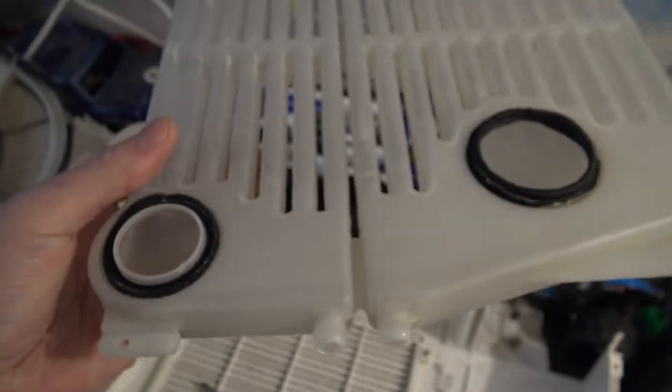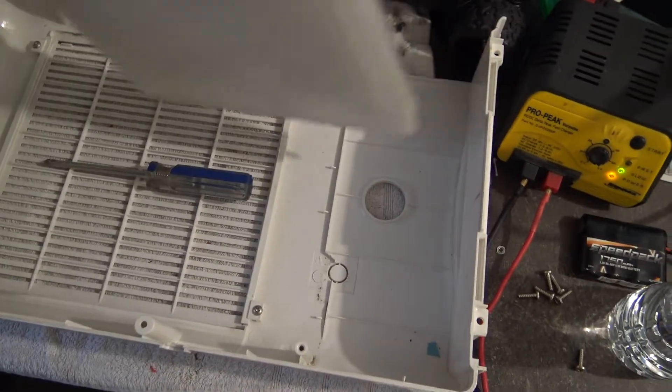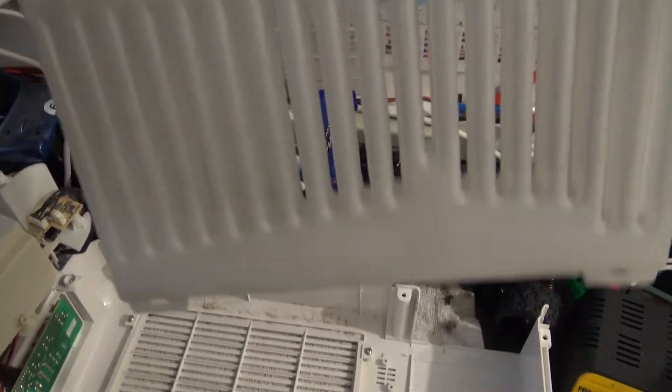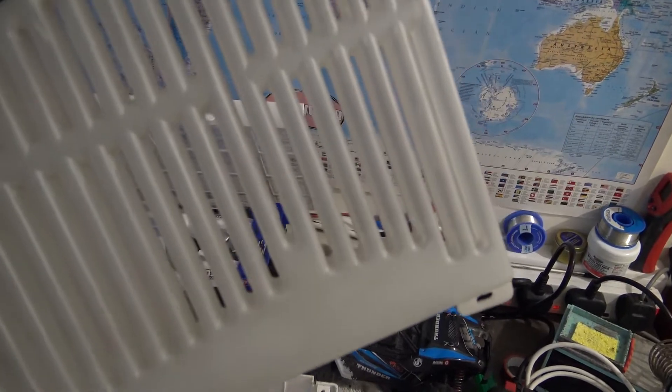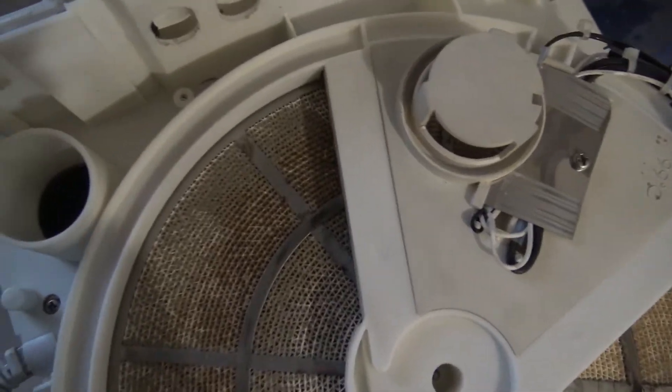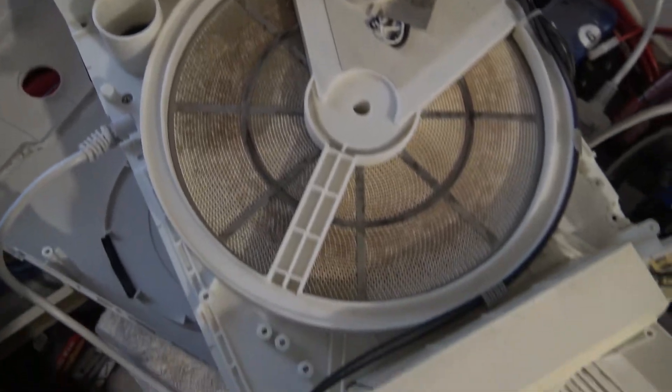I was going to fill it up with water to test it. I'll put it upside down and put some water in - I need to check for holes all around here because water will come out of any holes. But it just looks alright to me and it's not blocked in there either - the holes aren't blocked. So it might just be something that's not working electrically. Let's have a look.